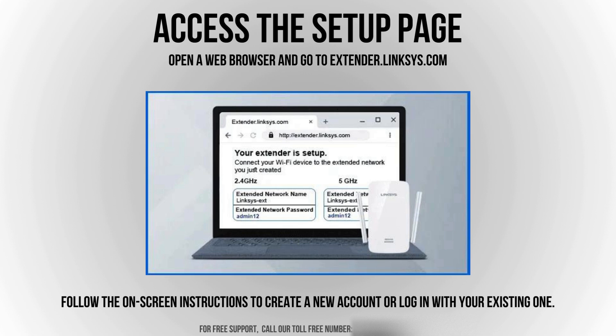Open a web browser on your connected device and navigate to extender.linksys.com. This will take you to the Linksys Extender Setup page, where you can begin configuring your extender to boost your Wi-Fi network's range. Follow the on-screen instructions to proceed with the setup.